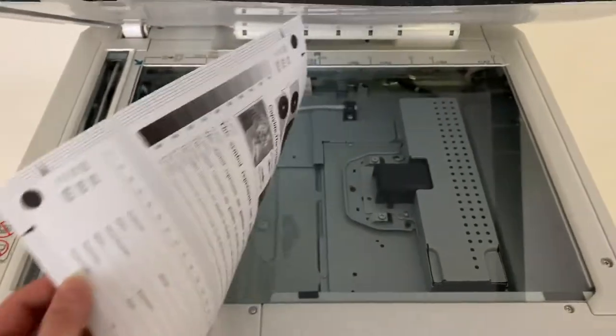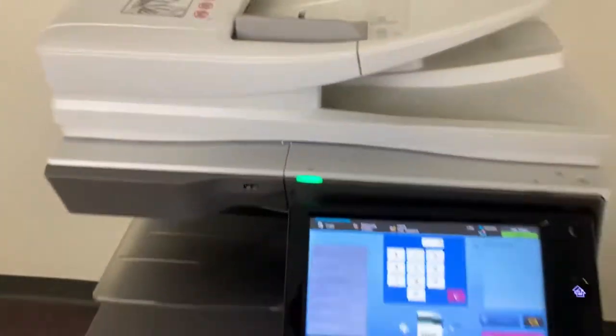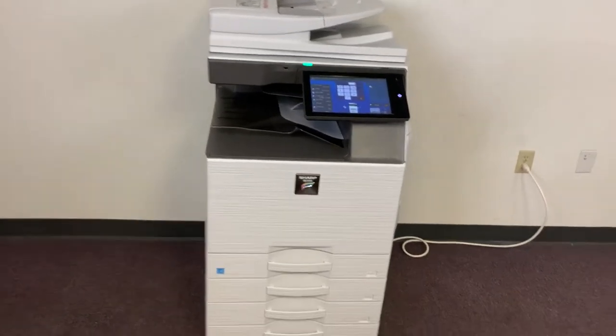Now we'll go ahead and run a few test copies to show the color quality on this machine. Here's our color copy test chart, and we'll run two color copies. This machine also has the duplexing feature, which allows it to do double-sided copies and prints, and the document feeder for multiple page jobs.